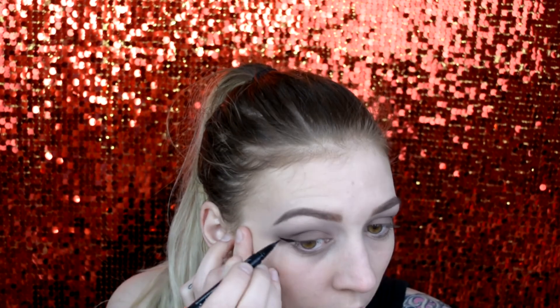I'm gonna put a bit of a wing on, so I'm gonna use my Kat Von D tattoo liner. Then I'm gonna go in with my favourite lashes, which are actually these little eBay ones — these are like $1.20. They're my favourite, so I'm gonna throw those on, and coat my lashes in L'Oreal Telescopic.